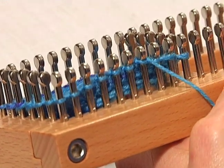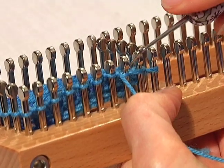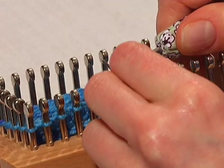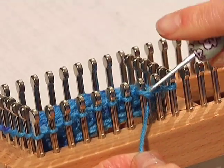Now we're at the stitch right before our last wrap, so we're going to wrap that stitch. Take the stitch off and hold it, wrap the peg, put down that loop, and then knit in the opposite direction.